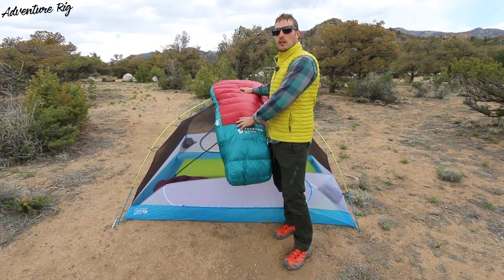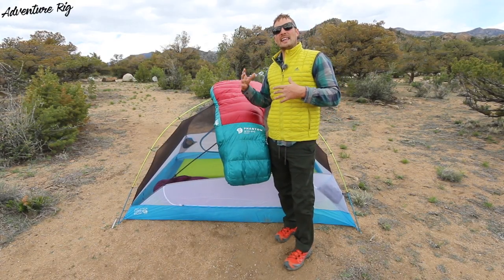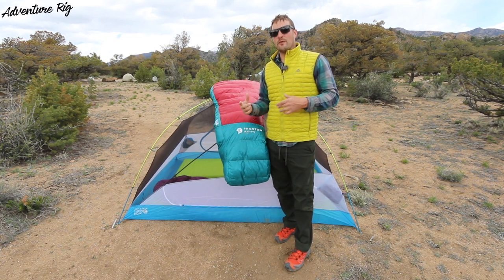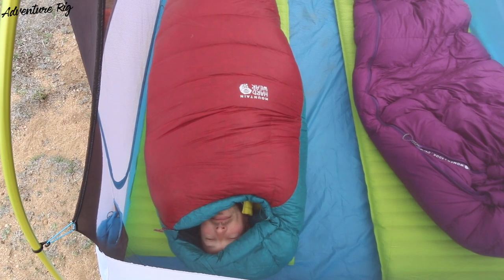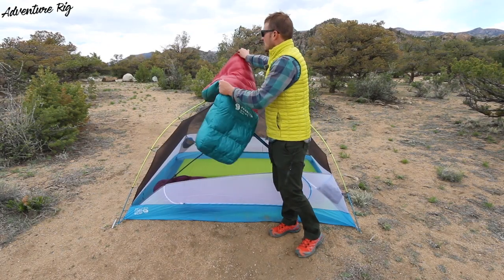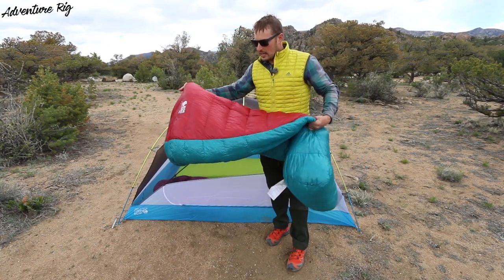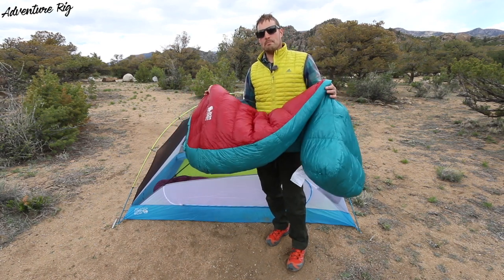This is 850 fill Goose Down. Mountain Hardware has done their part and it is responsibly sourced, which is always nice. I like Goose Down for a couple different reasons — you really can't beat the weight to warmth ratio, as well as how compressible it is. This bag comes in at 2 pounds, 1.2 ounces, so on any adventure I would find myself going on, I feel like this would be the perfect bag for it.